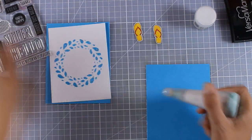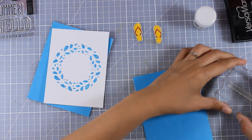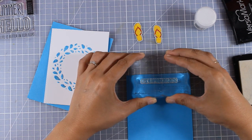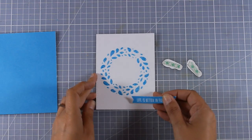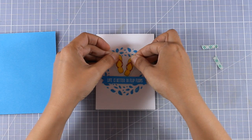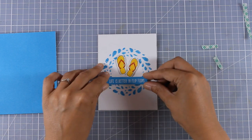Now let's finish off the last card — same idea. I've already colored and cut out my flip flops. I'm stamping the sentiment, which comes from the same flip flop stamp set from a previous release. I stamped the sentiment with Versamark ink and white embossed it, using the same colored cardstock as the card base. I cut the sentiment into a banner shape, added foam tape to all elements, and I stick the flip flops at the center of my wreath, then stick down the sentiment.